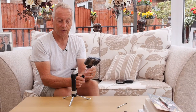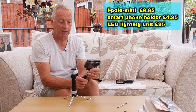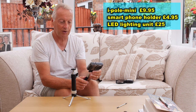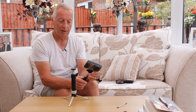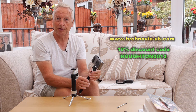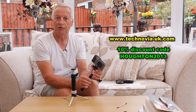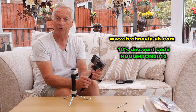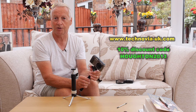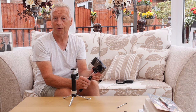All in all it's a very useful device, very cheap and affordable, and it does give you those extra additional shots that you might not normally get with any other system. The iPoll mini is available on the www.technovia-uk.com website. If you use the discount code Horton2013 — I'll put that in the description for you — you should be able to get a 10% discount on your total order.